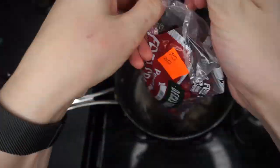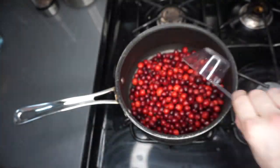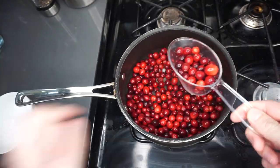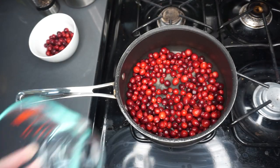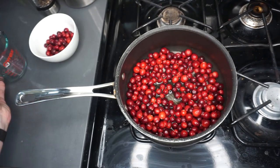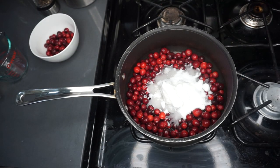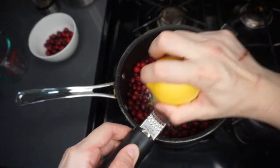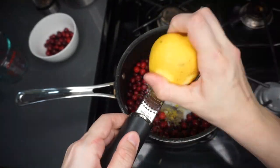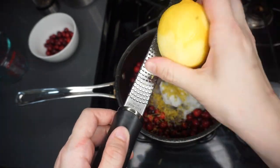Start by taking a bag of cranberries — these can be fresh or frozen — and put them into a medium saucepan. Then take half a cup of them and reserve them to the side; we're going to use these later. Add in a quarter cup of water, one cup of granulated sugar, and then zest one lemon into the saucepan. The lemon zest will add a really great flavor and really enhance the cranberries.